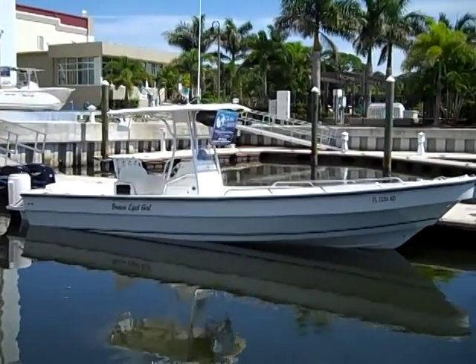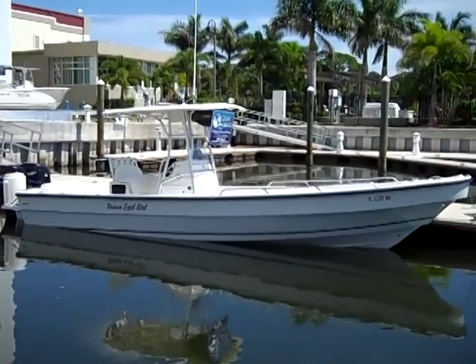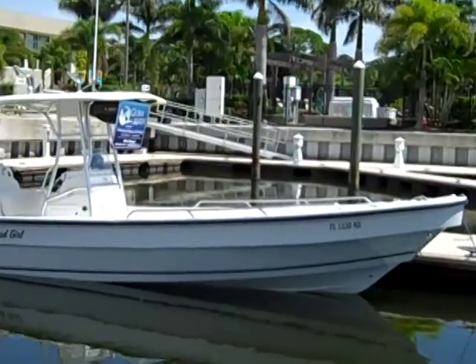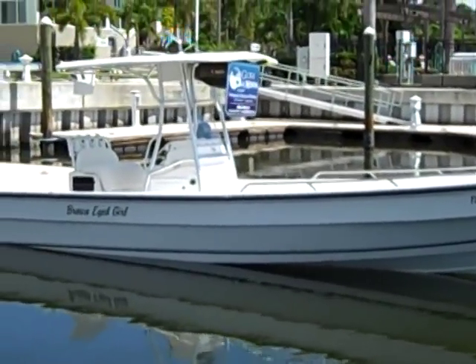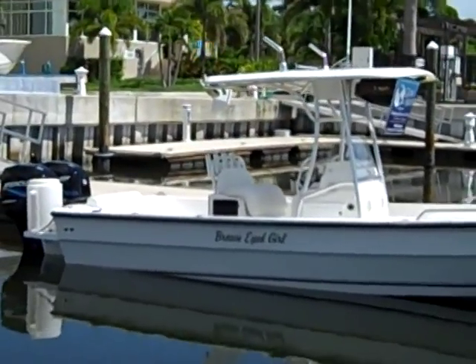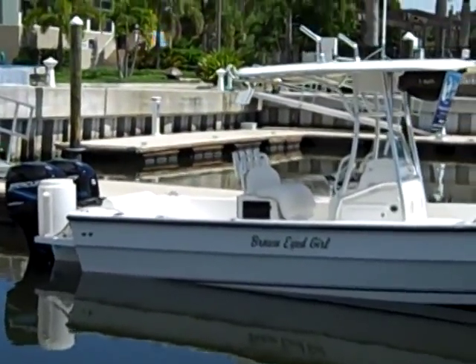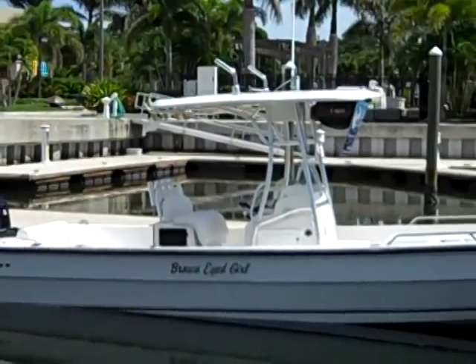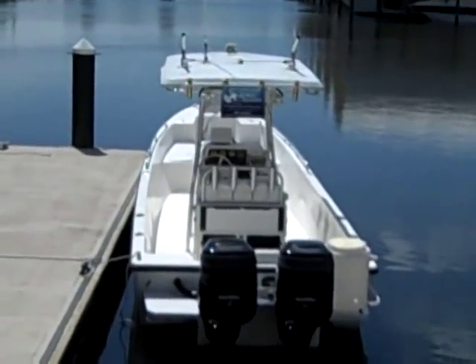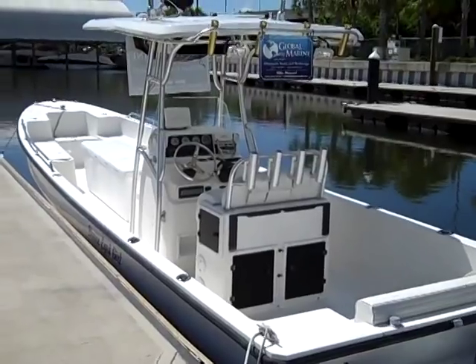This is the 2005 Angler 26 Panga. As you can see, the boat is in very nice condition with twin 90 horsepower Mercury motors and a nice hardtop. Here's a shot of the aft of the Panga and here's a shot of the port side.